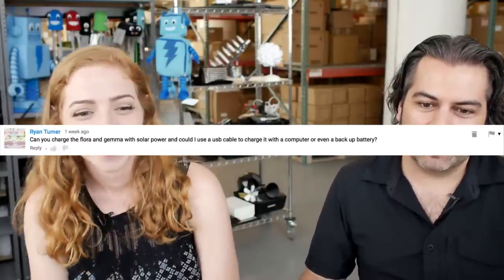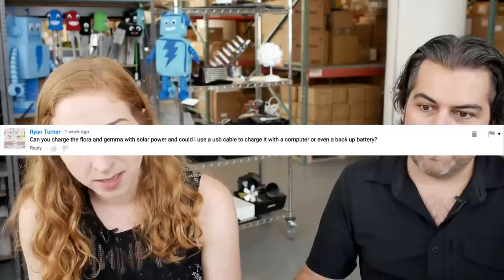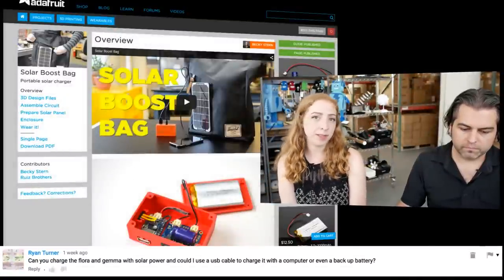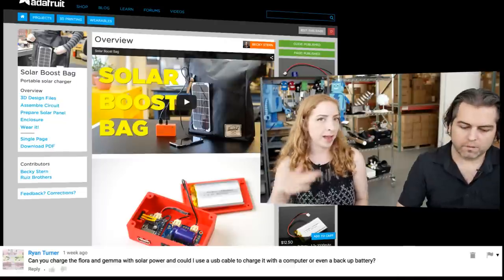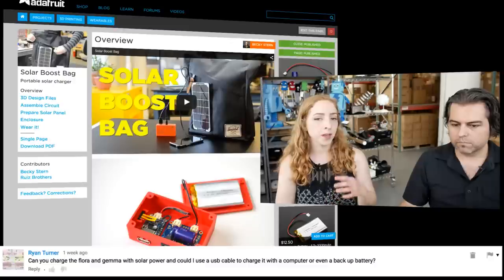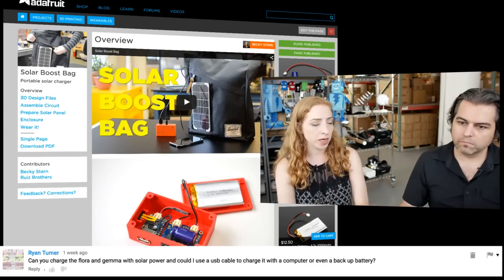Can you charge the Flora and Gemma with solar power, and can I use a USB cable to charge it with a computer or backup battery? The Flora itself doesn't have any charging on board, but we have this project — the Solar Boost Bag — which is basically a solar charging backup battery you could use to drive your Flora circuit and have it solar powered. It also has a USB port. The Li-Poly solar charger we carry charges via solar panel or USB port — I would look at this project and just plug your Flora straight into it.